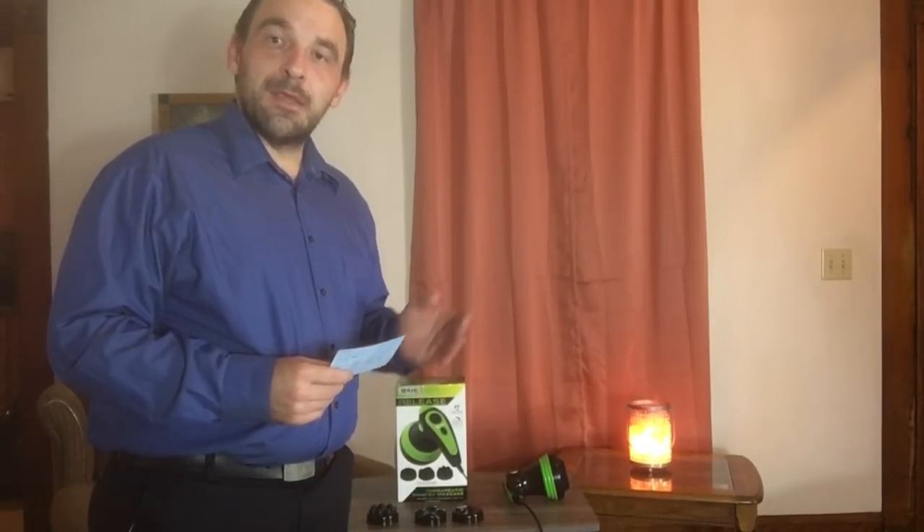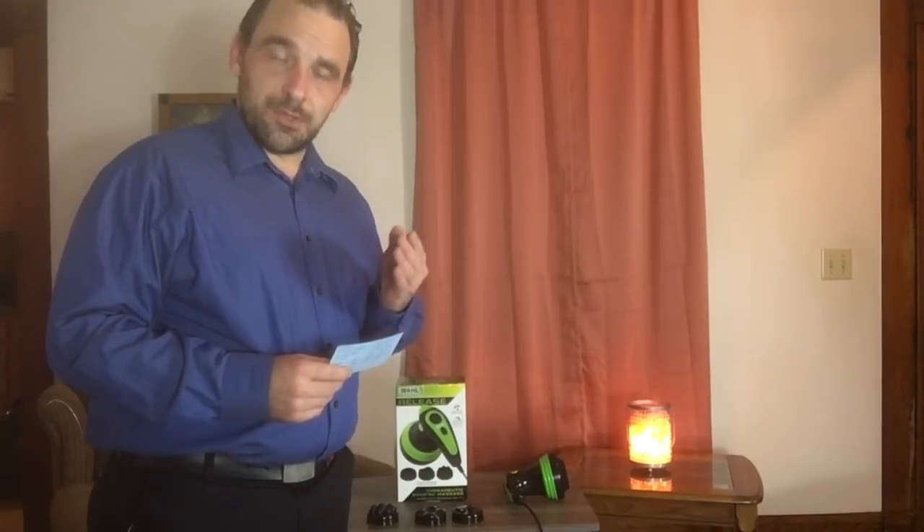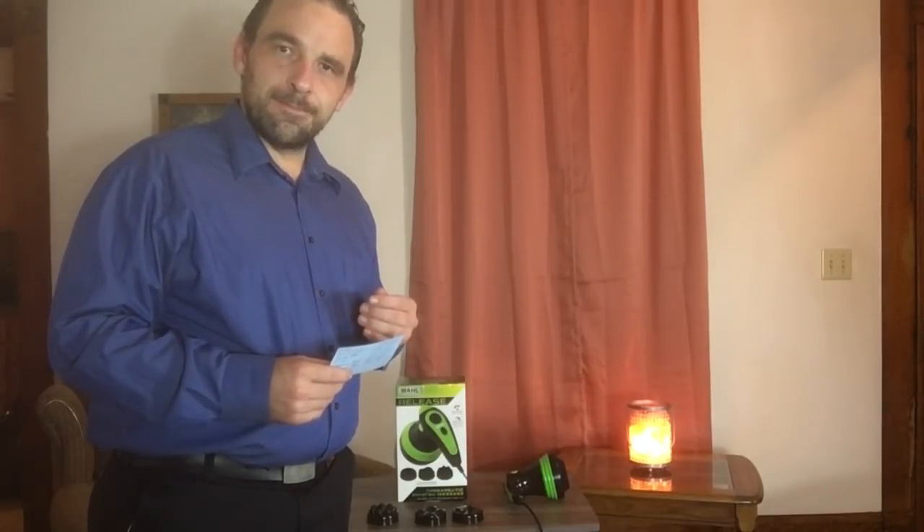Welcome to Deloitte's Home Shopping Network. Today we have quite a variety of amazing products to share with you, starting with this.